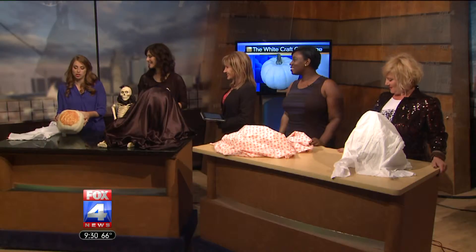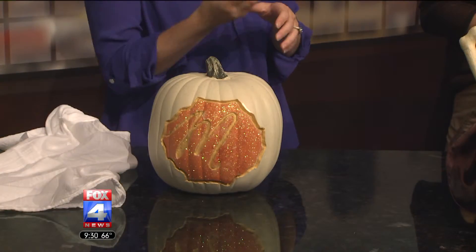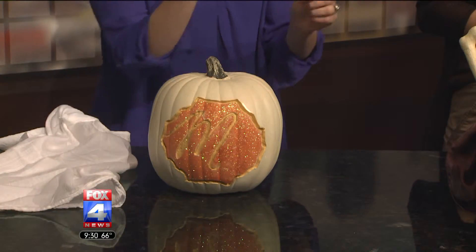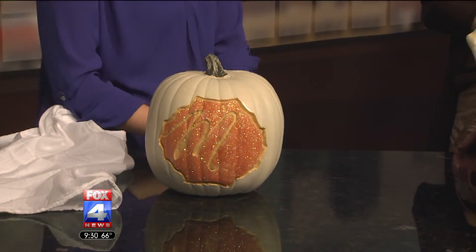I put a vinyl sticker stencil on, drew with a pencil, took the stencil off, and then went over the pencil lines with my Dremel tool. It works perfectly, and you can light it up when it's dark — put lights inside and those engraved areas will glow, so it looks like a real jack-o-lantern.